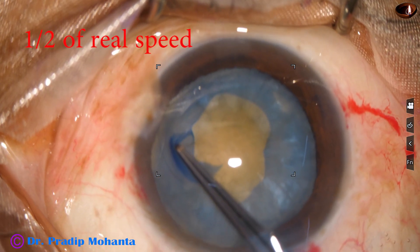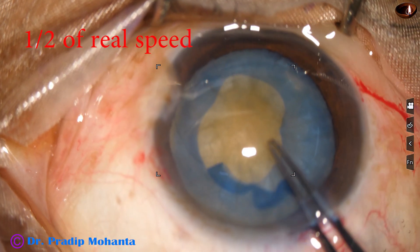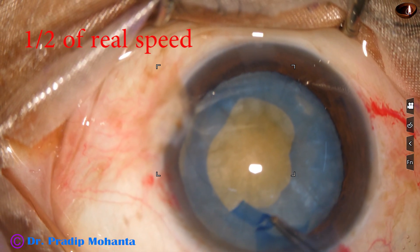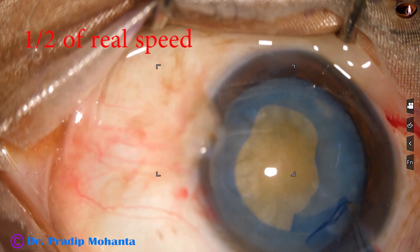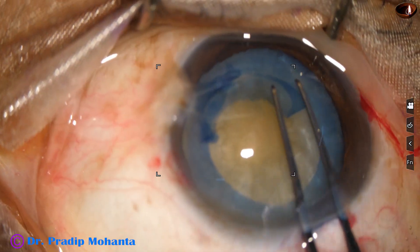Let us see this in slow motion — this is 50 percent speed. From 5 o'clock, gradually go to the periphery and casually complete the small rhexis.